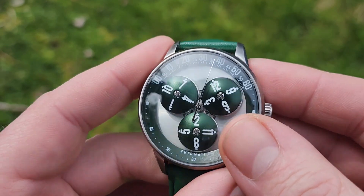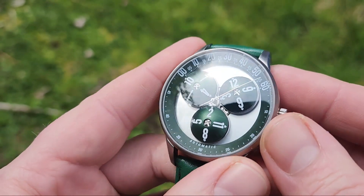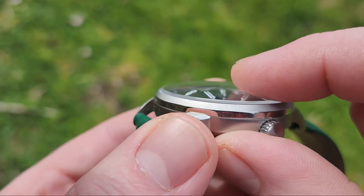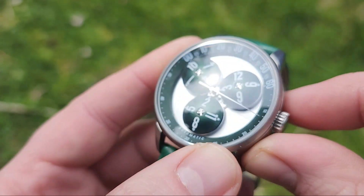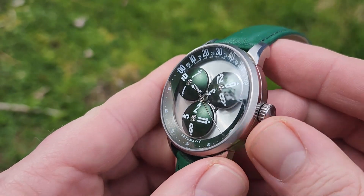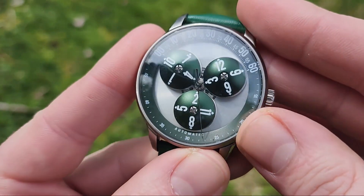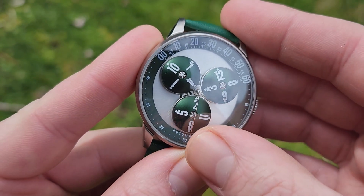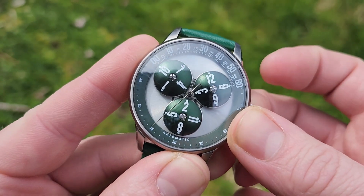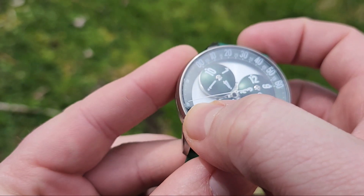The actual quality of the watch holds up. I've worn it for a couple weeks straight and it holds up. It has sapphire glass with a tiny bit of a dome to it. It's a very nice watch, all things considered. It's only a couple hundred on Kickstarter — I think it might be $300 or so on their website now.